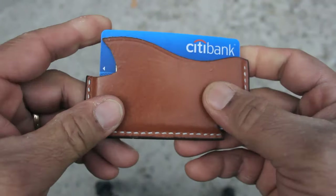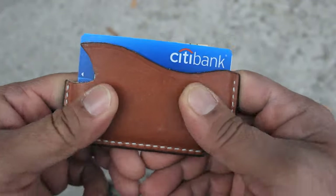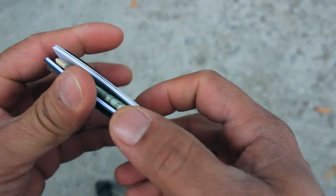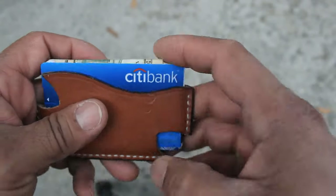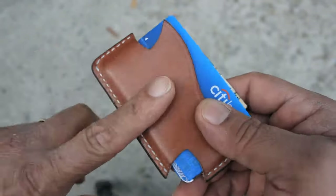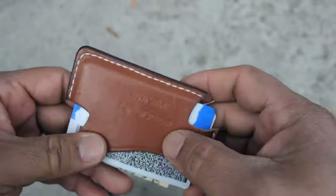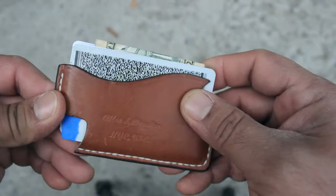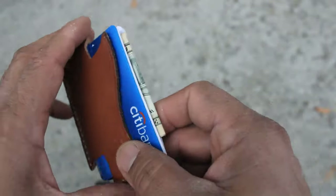Hey guys, Edgar Allen here. Today I want to talk about this wallet that I have here — one of the wallets I carry from time to time. This week I'm carrying it because I'm going really minimal. The wallet is really cool and has only one pocket. The leather is English bridal, four to five ounces, ten collar, with white embedded stitching. We have our logo on the front and nothing in the back.